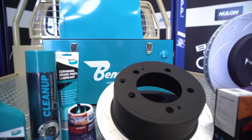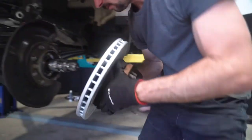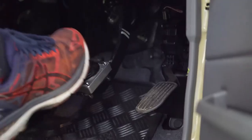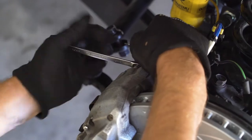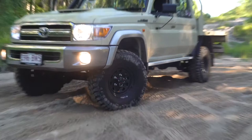Each Bendix upgrade kit is developed to suit specific vehicle models. Fitment is relatively straightforward and should only be carried out by a qualified vehicle repairer. Today, we'll be fitting this kit to a 79 Series Land Cruiser.